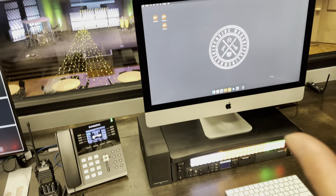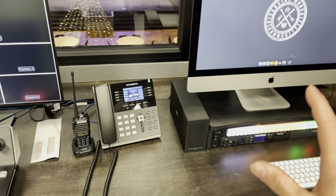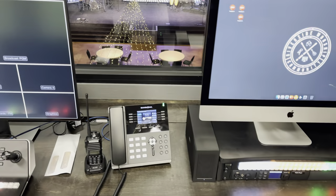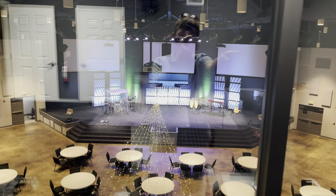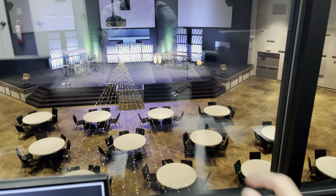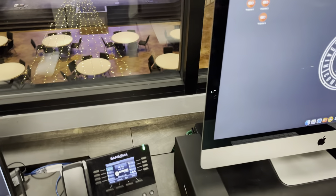Moving on, we have graphics. We recently upgraded to ProPresenter 7 to make things so much simpler. We used to use Pro 6 and we actually had to have not one, not two, but three computers to run our graphics. We had these three screens using a Triple Head to Go — that was one machine. We had pastor's TV and back wall — that was another machine. And then we had lower thirds for broadcast — that was another machine.